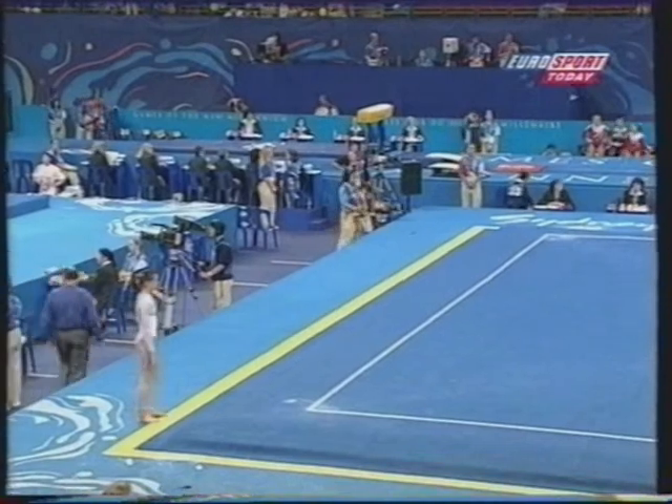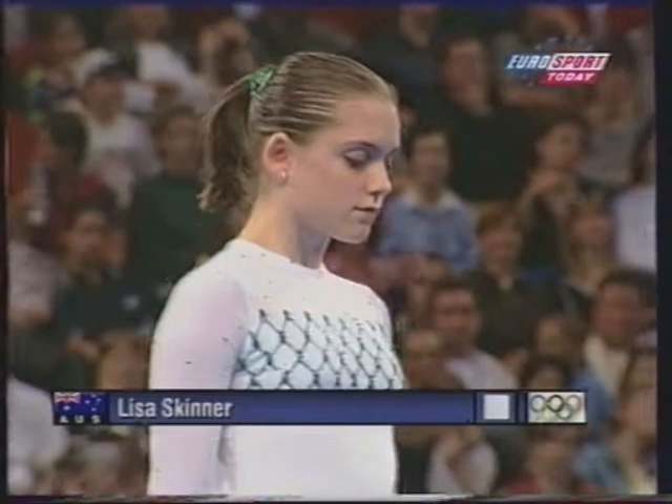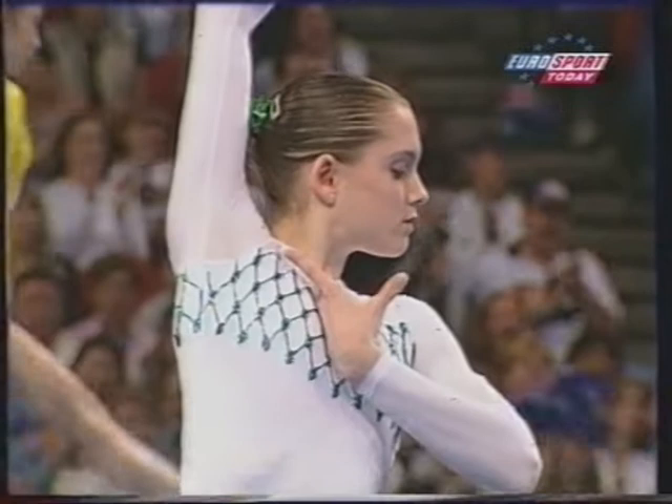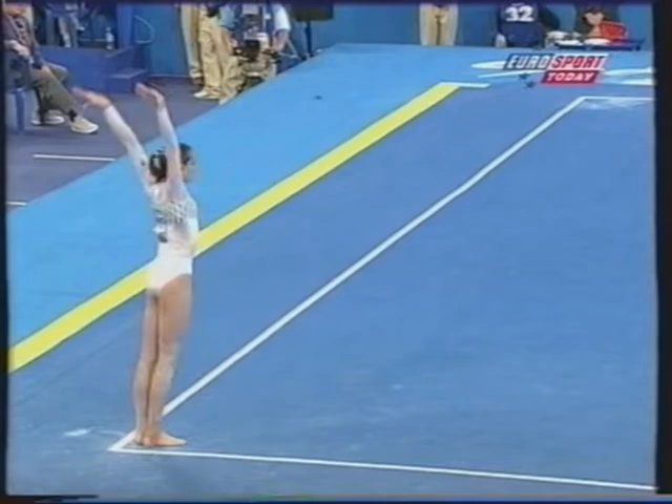Introducing to floor exercise Lisa Skinner representing Australia. Dreifachschraube zum Auftakt.